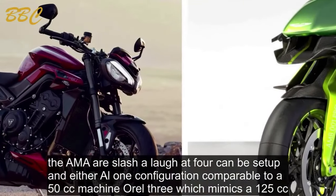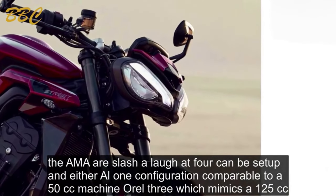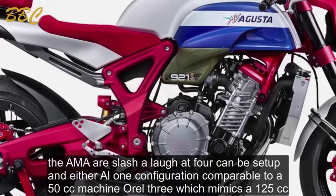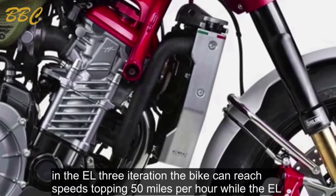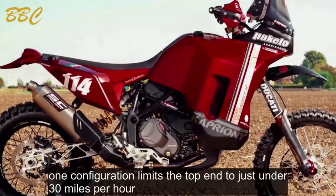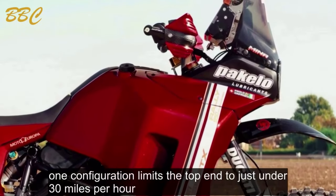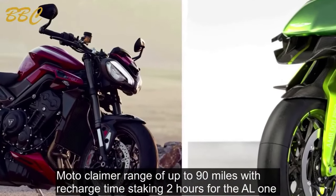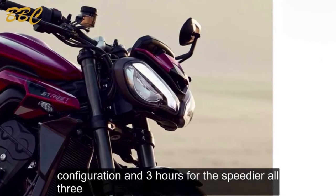The On-R/OFFR can be set up in either L1 configuration, comparable to a 50cc machine, or L3, which mimics a 125cc. In the L3 iteration the bike can reach speeds topping 50mph, while the L1 configuration limits the top end to just under 30mph. Vmoto claim a range of up to 90 miles, with recharge times of 2 hours for L1 and 3 hours for the speedier L3.